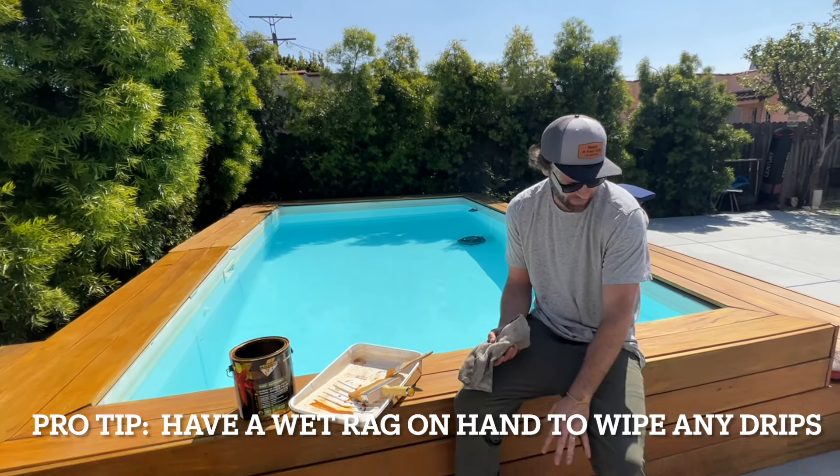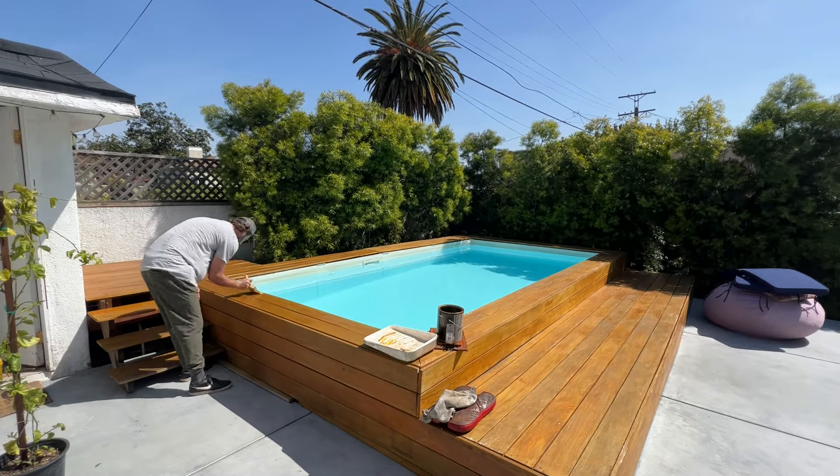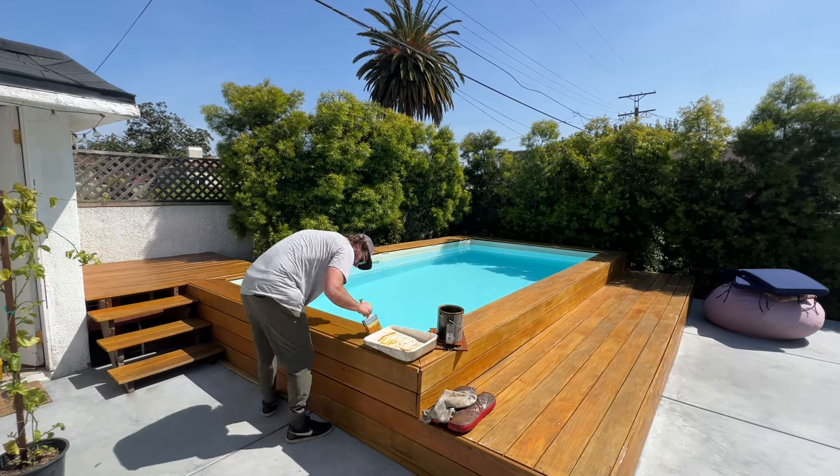Quick pro tip: anytime you're doing any kind of painting or staining, especially if you're on nice surfaces below you, always want to have a wet rag so that you can wipe up any drips that happen. All right, now it's time to really get busy — let's go!